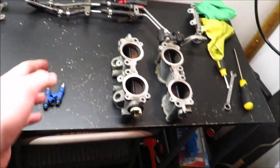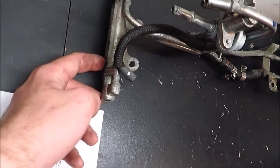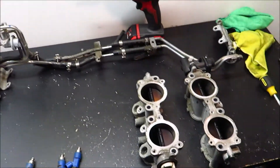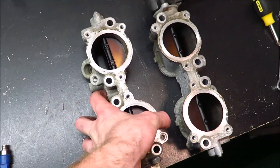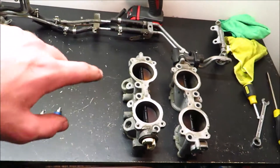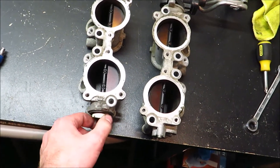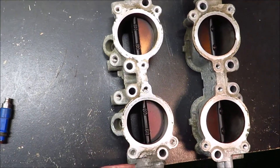Now that all this stuff is off, I'm going to go ahead and clean everything up and make it look better. I might take a wire wheel or some Scotch-Brite to it depending on how it cleans up. Same thing with the TGVs — those will probably get a wire wheel. I'll also clean up the stuff I'm selling so it's easier to move. Then I'll be back for another video to do the TGV delete — I'll show you guys how to do it. It's pretty easy from what I can tell, but it'll be my first time doing it so stay tuned.